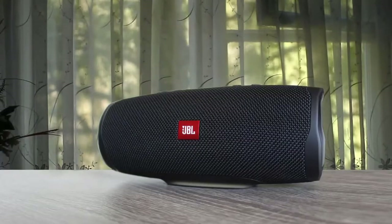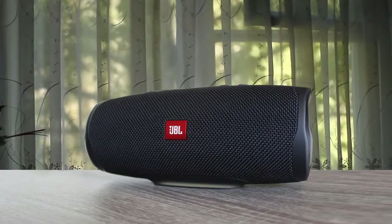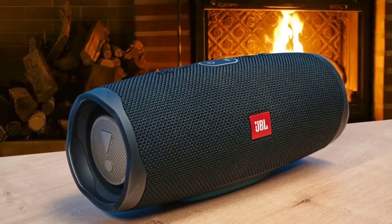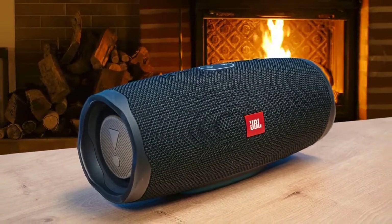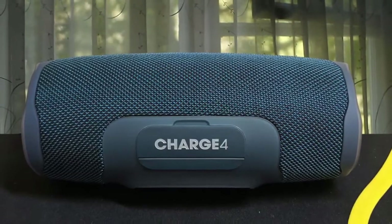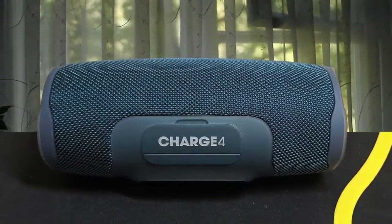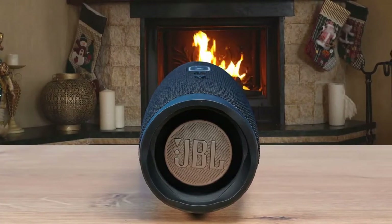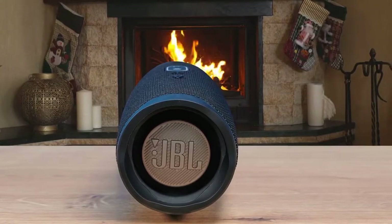As our top pick, we have the latest JBL Charge 4, which shouldn't come as a surprise considering the amazing performance of its predecessor. It makes some interesting improvements on the already excellent Charge 3, bringing better sound to the table — an area the former struggled with a little. If you saw the Charge 3, the Charge 4 will be familiar to you, and it's pretty hard to find differences in the design department if you don't know what you're looking for. The design of the JBL Charge 4 is a little more refined and streamlined, and its side woofers are still exposed but safer than on the predecessor.